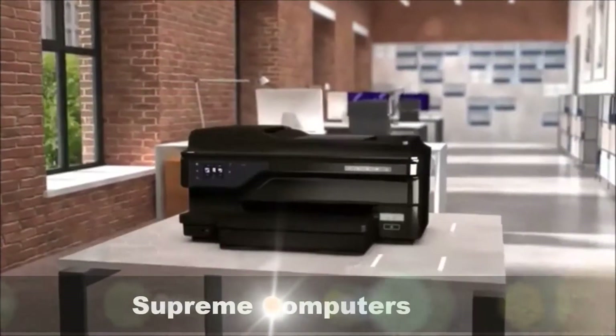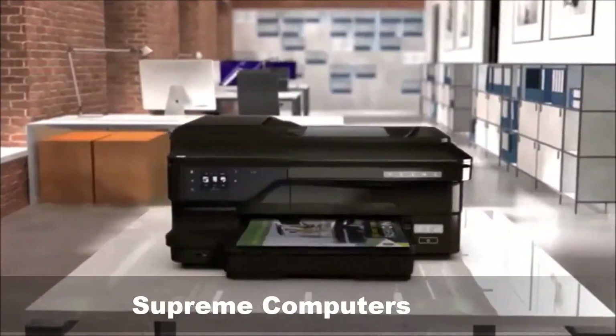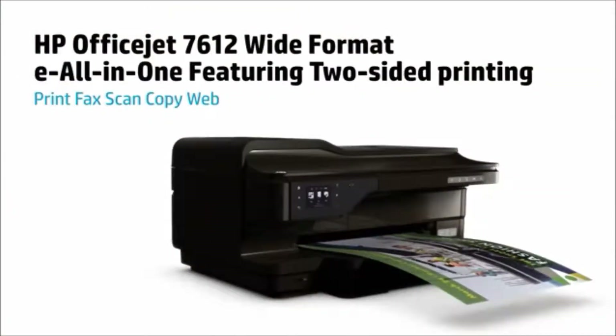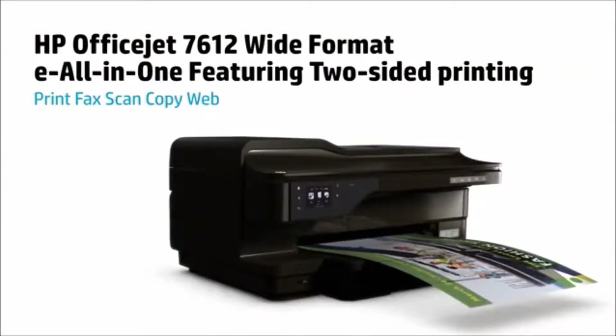Draw attention to your business with the low-cost, wide-format versatility of the HP OfficeJet 7612 Wide-Format E-All-in-One, now featuring automatic two-sided printing.